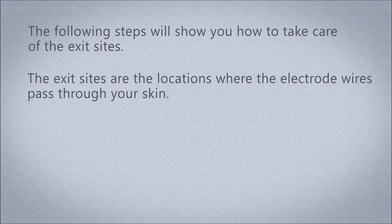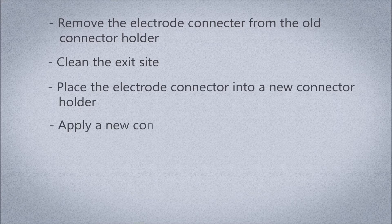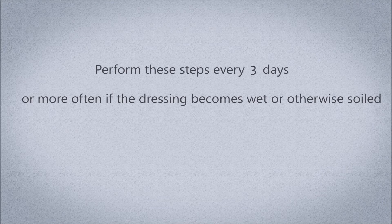Care of exit sites: The exit sites are the locations where the electrode wires pass through your skin. The steps will show you how to remove the electrode connector from the old connector holder, clean the exit sites, place the electrode connector into a new connector holder, apply a new connector holder onto the skin, and cover the existing electrode wires with gauze and transparent dressing. Perform these steps every three days, or more often if the dressing becomes wet or soiled.